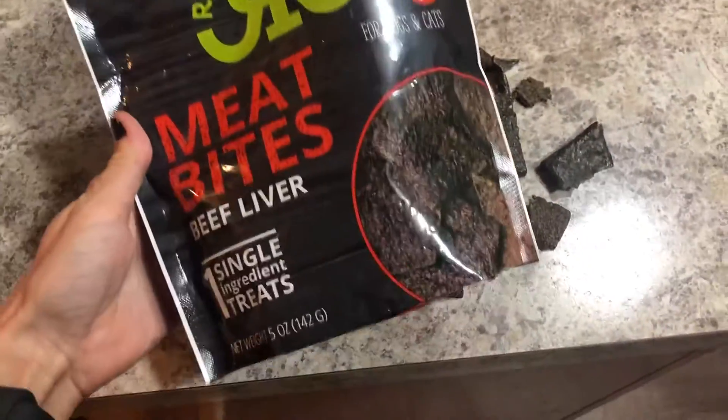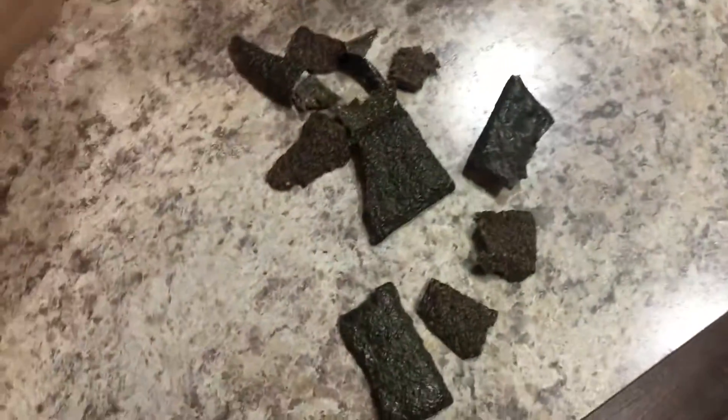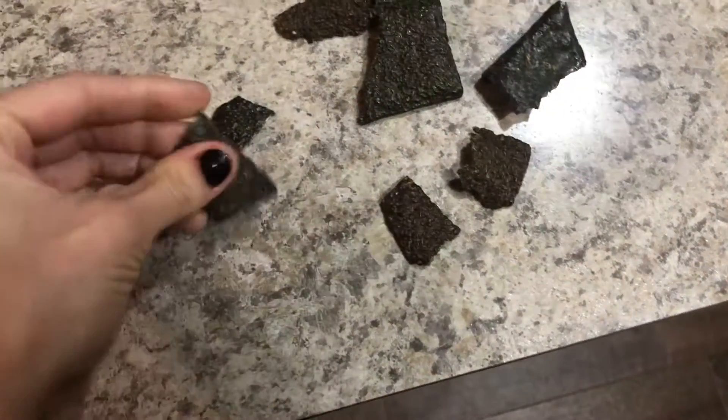We are loving these treats, they are awesome — single ingredient, made in the USA. Just want to show you guys how easy they are to snap in half if you have a smaller dog and want to break them into pieces.